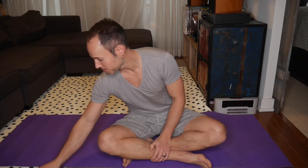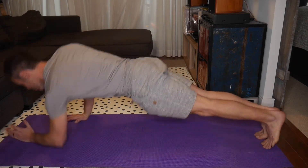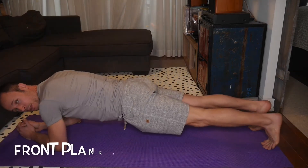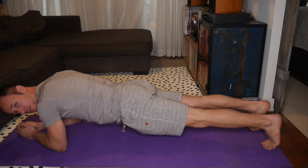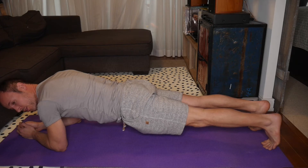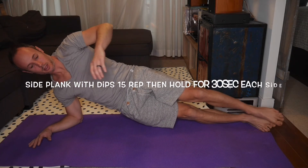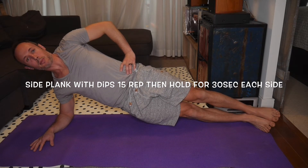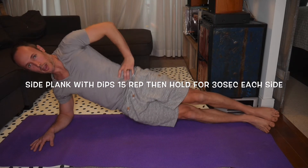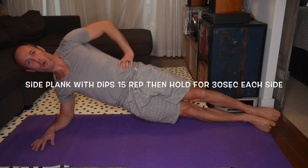So what you do — I'll take you through it. You're going to start in your traditional front plank position and hold this for 30 seconds. After that, you're going to go into a side plank, just like so. Do these side plank dips — 15 of those — and then hold for the remainder of the next 30 seconds.